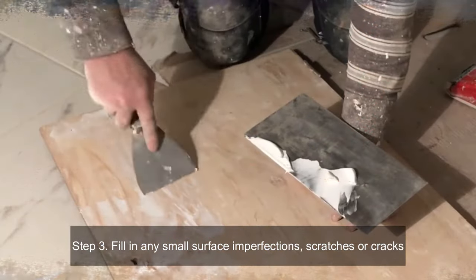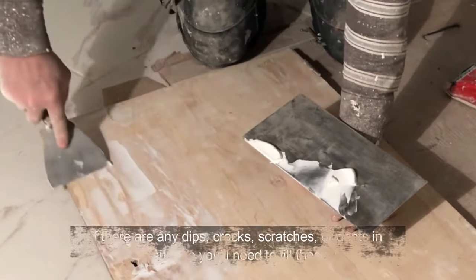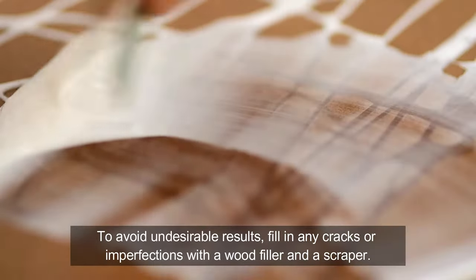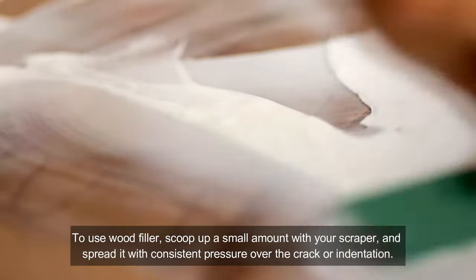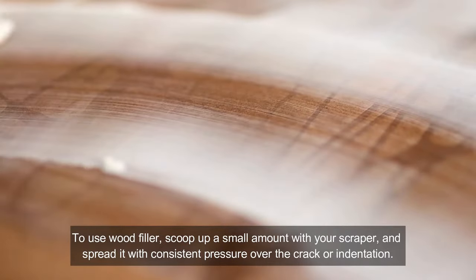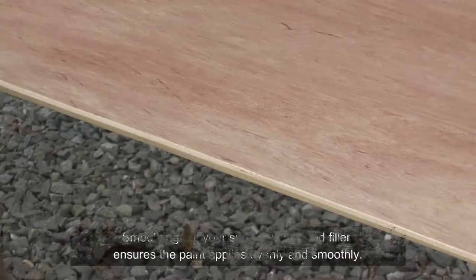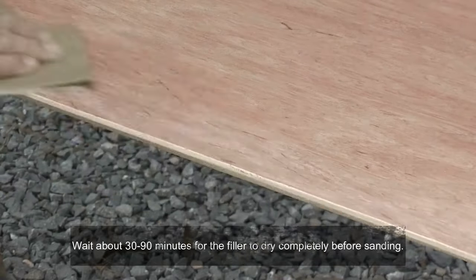Step three: fill in any small surface imperfections, scratches or cracks. If there are any dips, cracks, scratches or dents in the surface, you'll need to fill these in. To avoid undesirable results, fill in any cracks or imperfections with a wood filler and a scraper. Scoop up a small amount with your scraper and spread it with consistent pressure over the crack or indentation. Smoothing out your surface with wood filler ensures the paint applies evenly and smoothly. Wait about 30 to 90 minutes for the filler to dry completely before sanding.